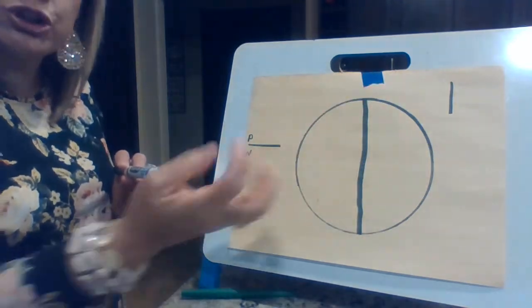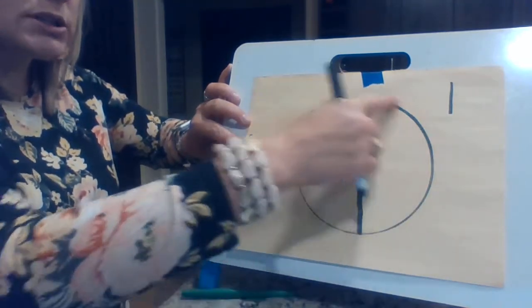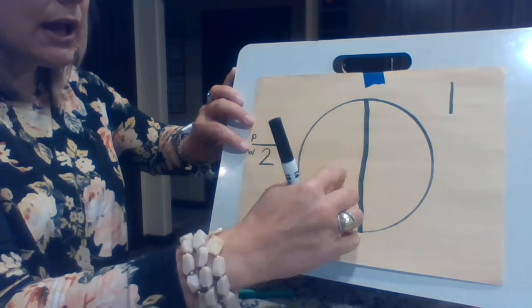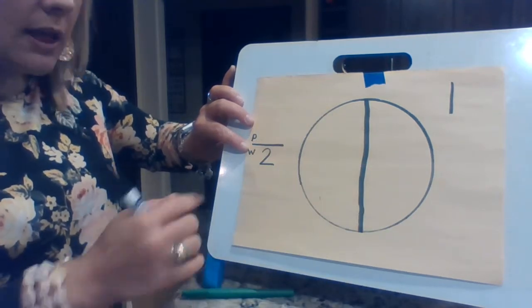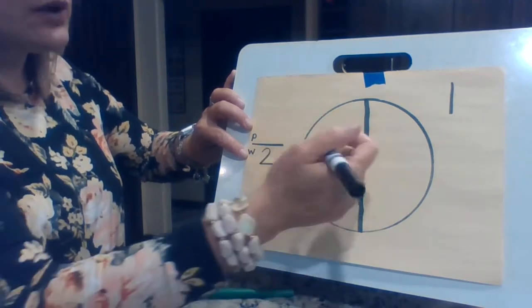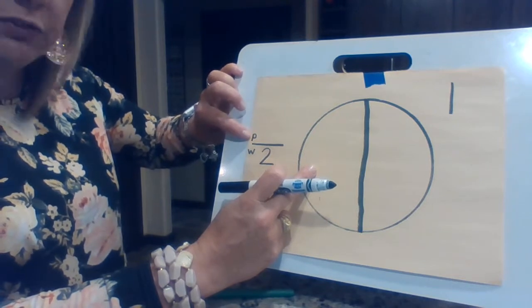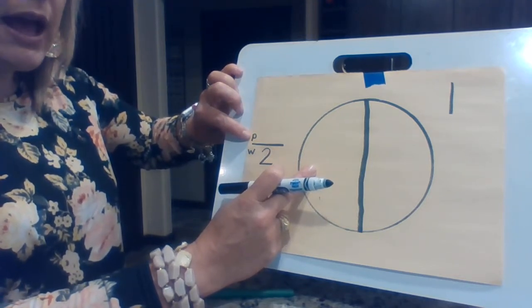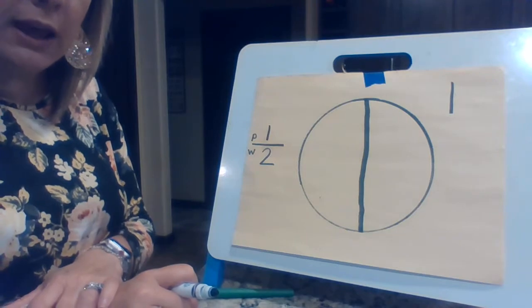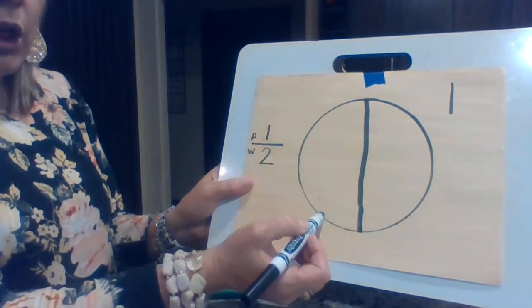I'm talking about just a part, just a piece of it. Now the whole thing goes at the bottom. How many parts make up the whole thing? One, two. There are two that make up the whole thing. This number tells me in the whole thing there are two parts. Does that make sense? Now if I were to color this side green, I'm coloring just part of it. And that's what my P stands for — just part of it. I'm just coloring one out of the two. So I would put the one right there.